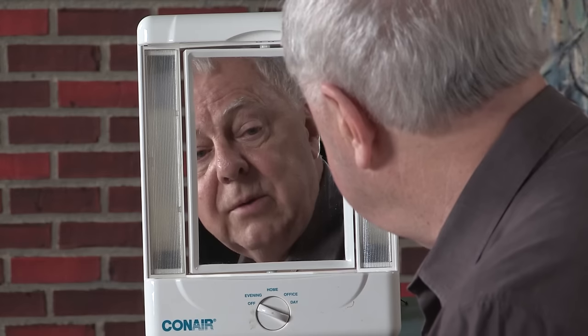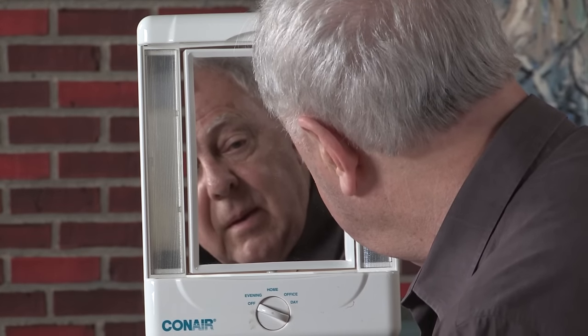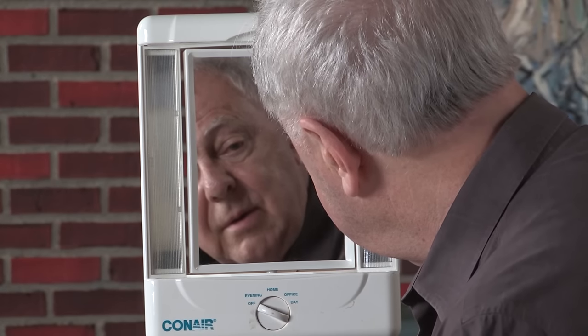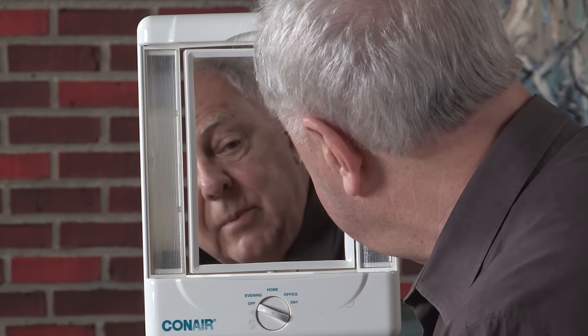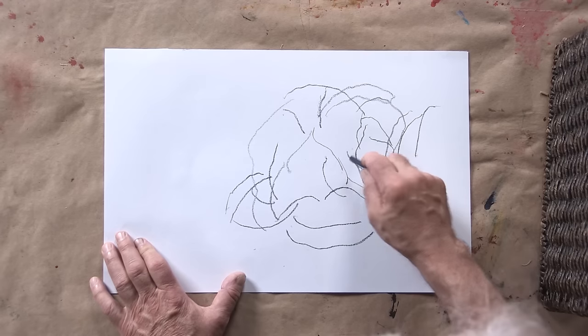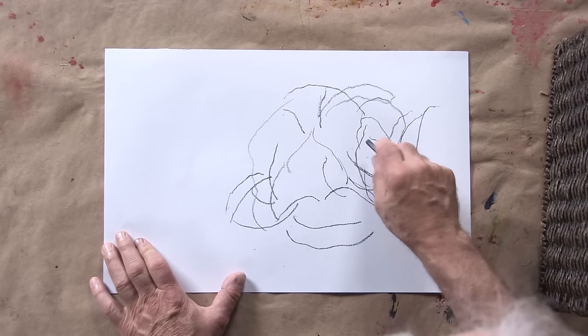I am using my facial features to provide shapes for this sketch, and basically it'll wind up as an abstract composition that was indeed based on me looking in a mirror.